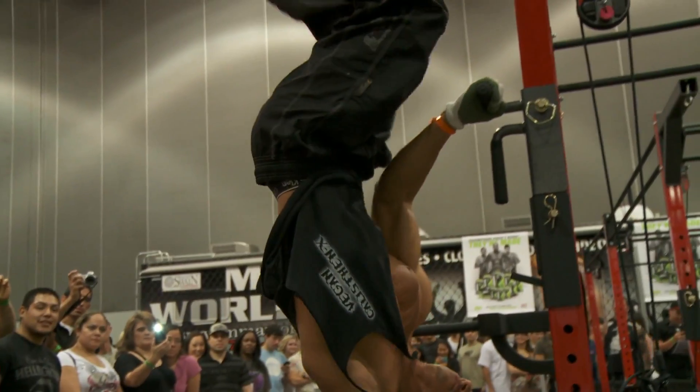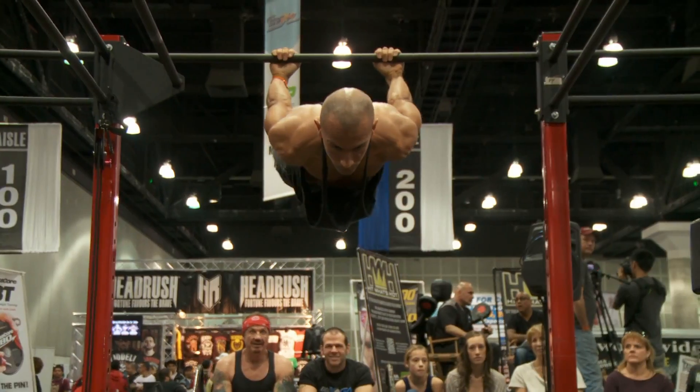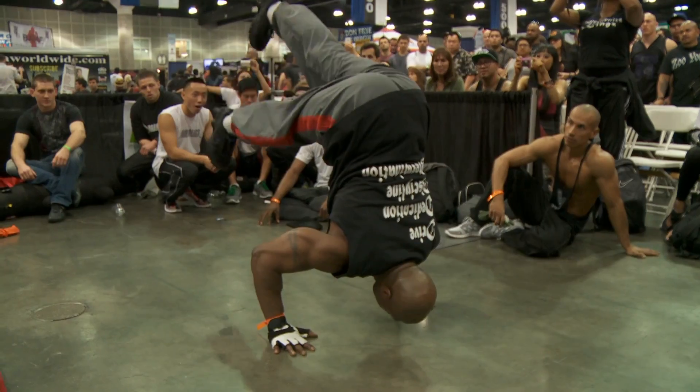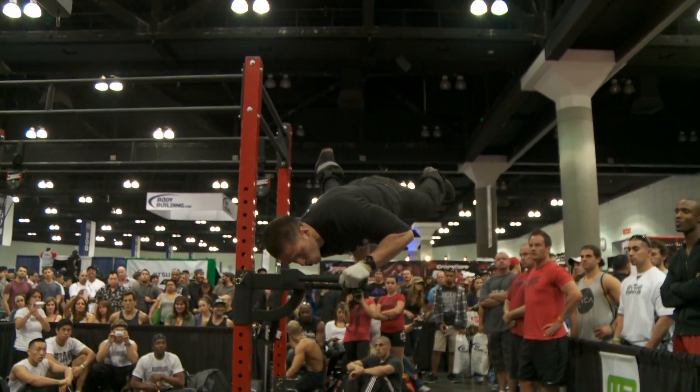My name is Frank Lindron, I'm here with Warholics and Calisthenic Kings. A lot of body weight, natural movements, functional exercise is what it's all about. It gets you nice and ripped and big and fit.